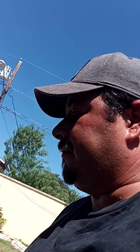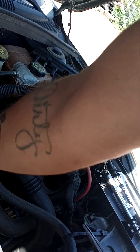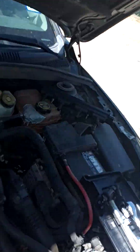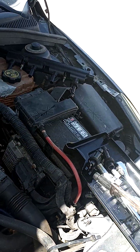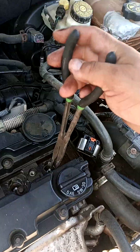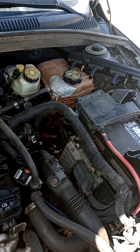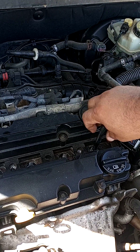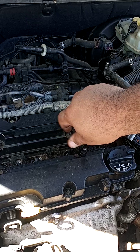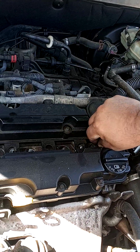Alright, part two of this 2012 Chevy Cruze. I got these spark plugs already loosened up — fixing to pull these out. I thought I had them loosened up, but okay, it's not loose enough. Alright, that's loose enough. The rest are loose enough. Let me see how this comes out.